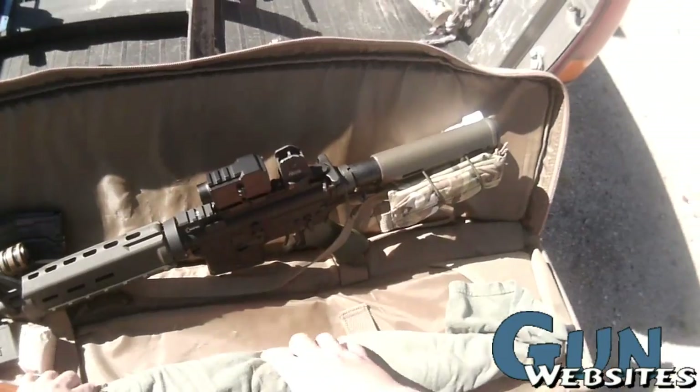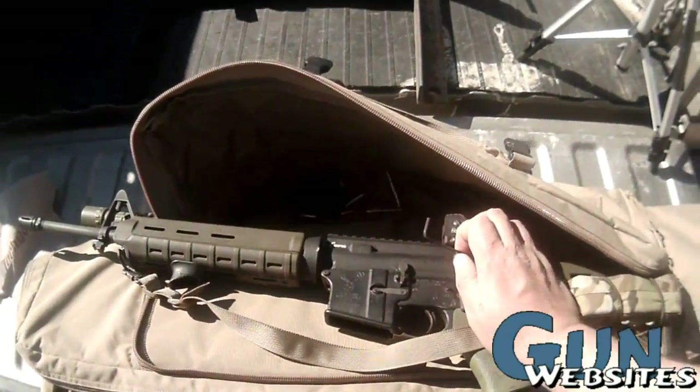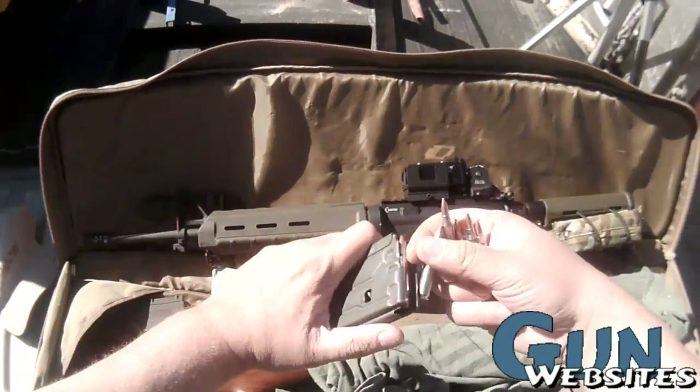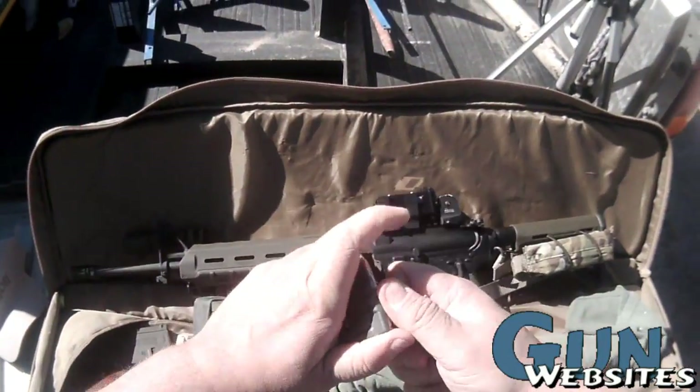Right now I'm filming with the Tachyon Ops HD, which is on its clip mount just attached to the brim of my hat. I'm attaching the Tachyon Micro HD to that AR-15 on its top rail.